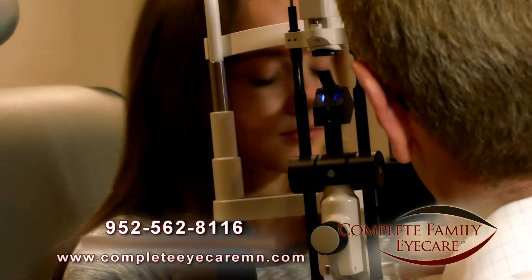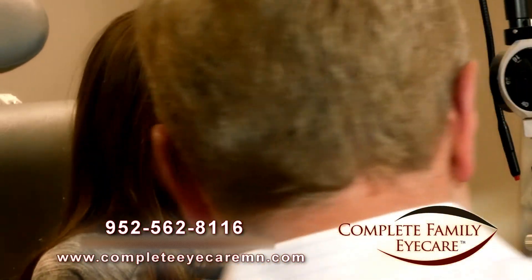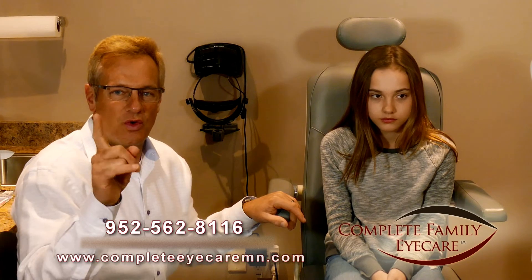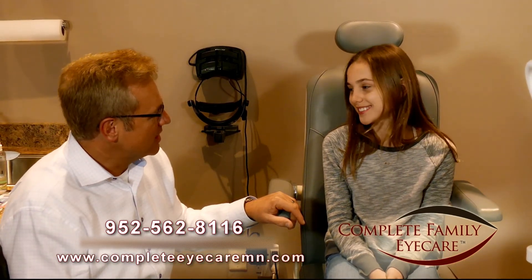Perfect. Go ahead and sit back. Pressure is 16 millimeters of mercury, which is average. And no air puffer. So that's the glaucoma pressure screening test that we do here at Complete Family Eye Care — no annoying air puffer ever. That hurt? No. Piece of cake? Yeah.